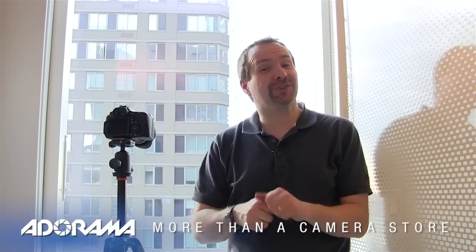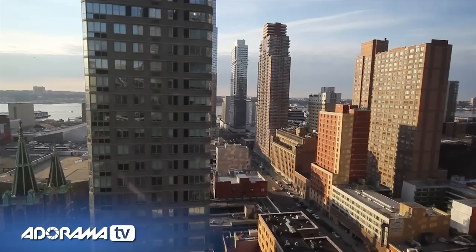Hello, I'm Gavin Hoey and you're watching AdoramaTV, brought to you by Adorama, the camera store that has everything for us photographers. In this video I'm going to show you how to photograph through glass windows without seeing reflections.